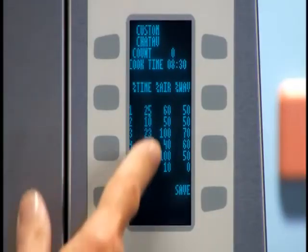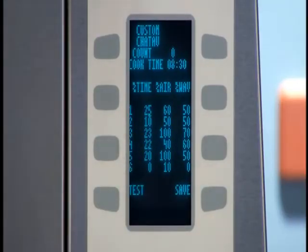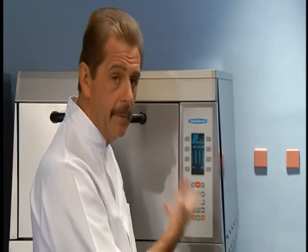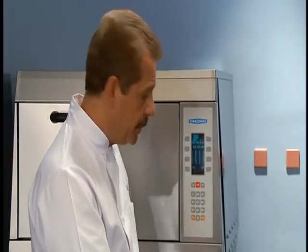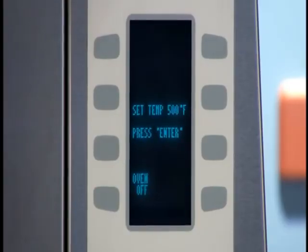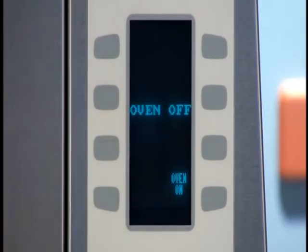If I wish to make a change, all I do is type in the new value and arrow down. I'm going to hit save and we're done. To get the oven back to its normal operating position, hit the back key all the way out until the oven says off. Turn the oven on and we're done.